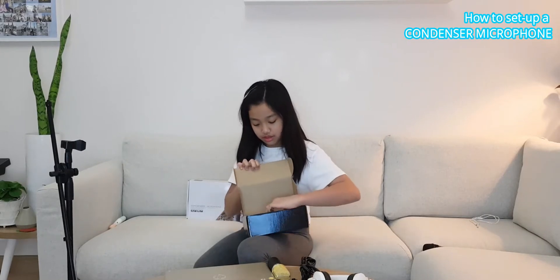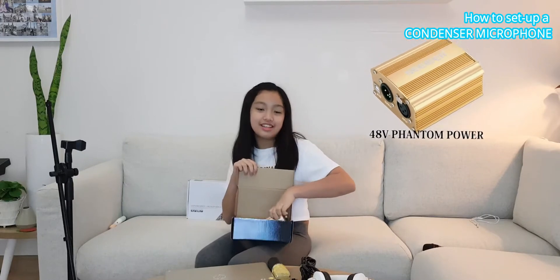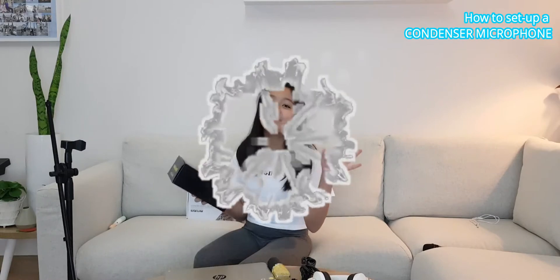More than a year ago, we bought the condenser microphone and we didn't realize that it needed a phantom power supply. We thought it was an easy plug and play, but it turns out we needed a phantom power supply like this one. So we bought a 48V phantom power supply. But again, we didn't realize that it was 110V and it was plugged into 220V — and kaboom! It exploded.